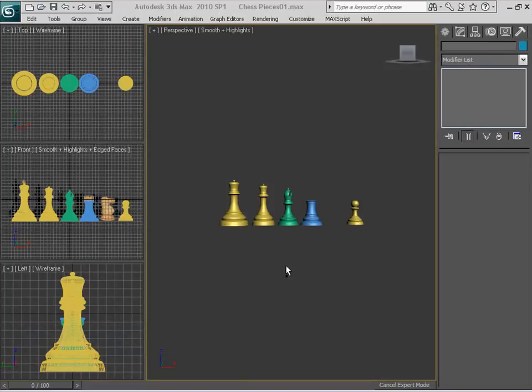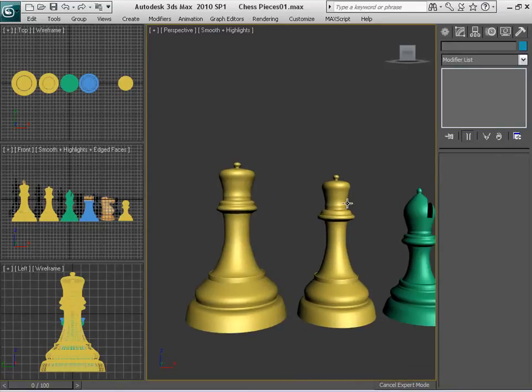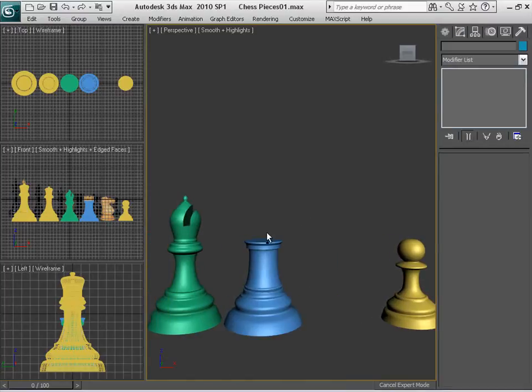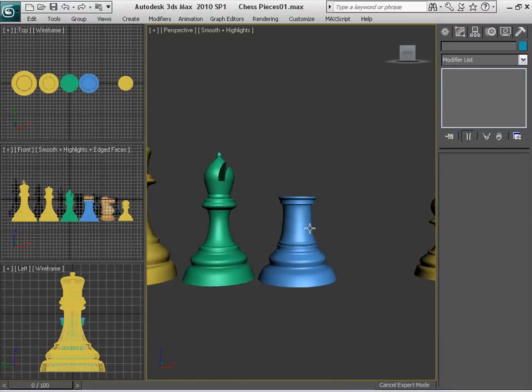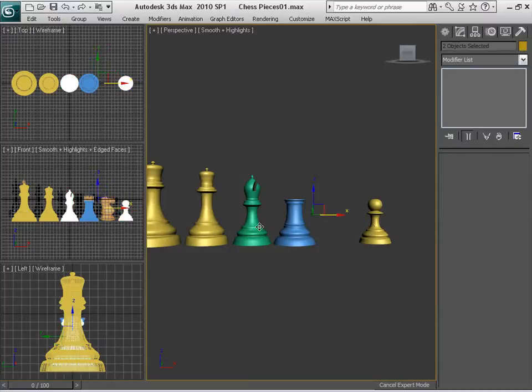Hi again. In this video we're going to continue creating the chess pieces. As you can see, I have the basic shape for the king, queen, and the rook. We're going to be concentrating on the crowns for the king and the queen, and the upper part for the rook. I've converted all of these into editable poly so we can enter into sub-object mode and access the vertices and such.